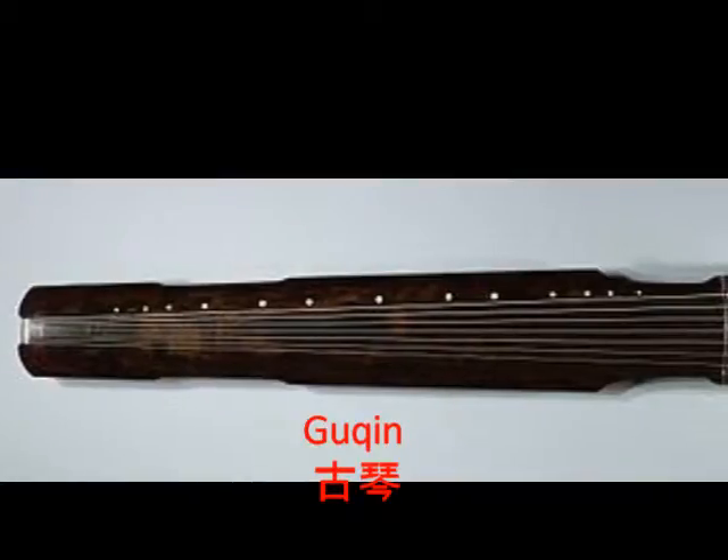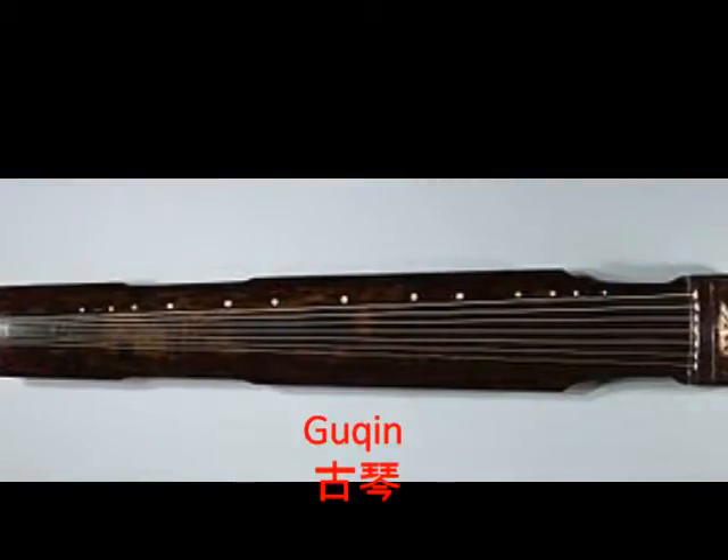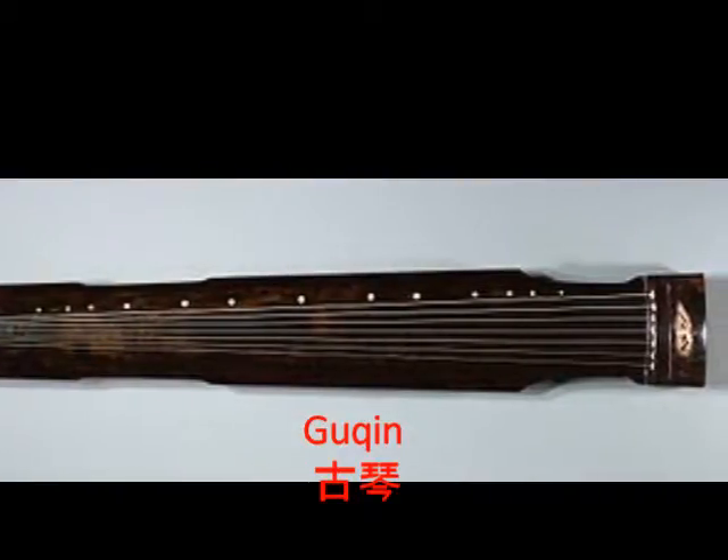This is the guqin. It is a very quiet instrument with a range of about four octaves, and its open strings are tuned in the bass register.